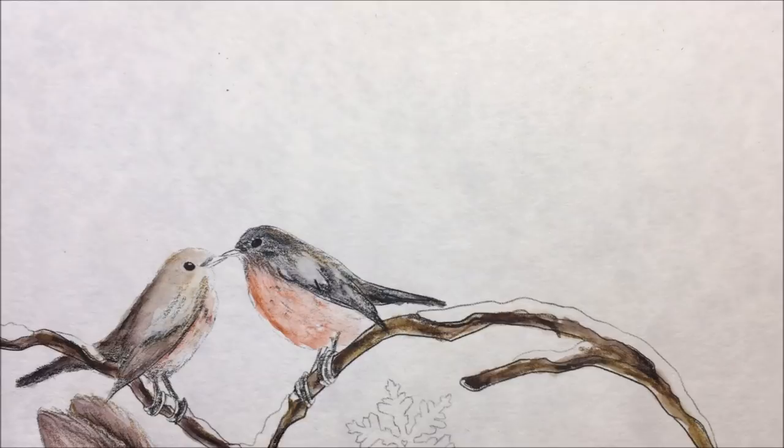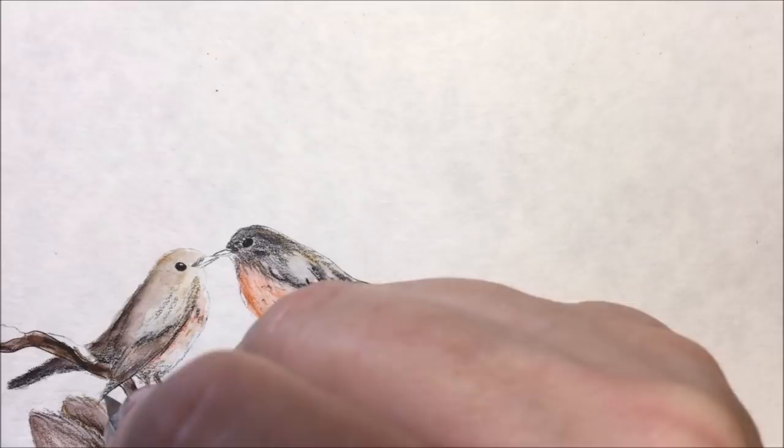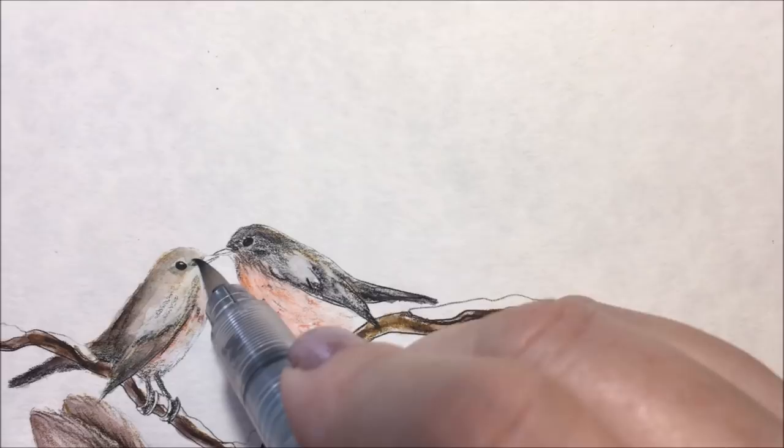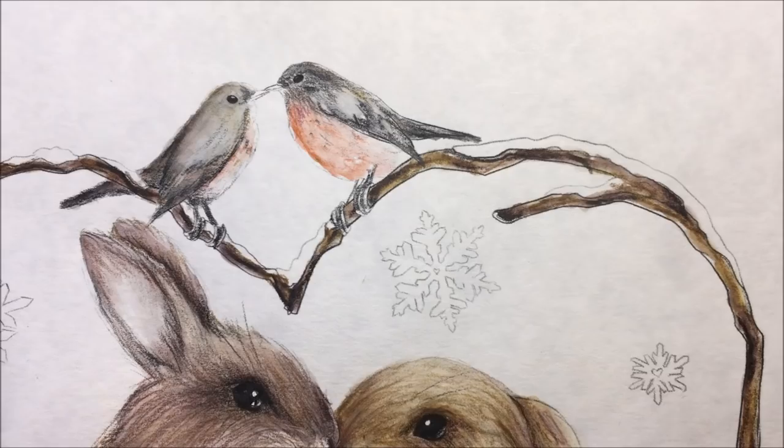That's more of a black — oh, that's interesting, it doesn't pick up as well. I picked up the outliner pencil out of the Inktense set by mistake. The outliner pencil is not a water-soluble pencil — it's more like a graphite pencil. There we go. I'll add that on there and then I'll have to get a proper darker pencil.